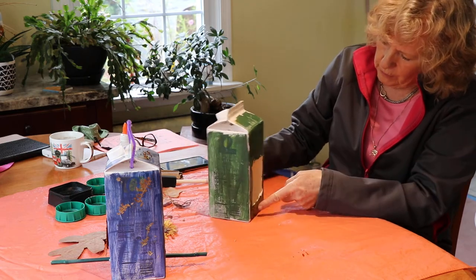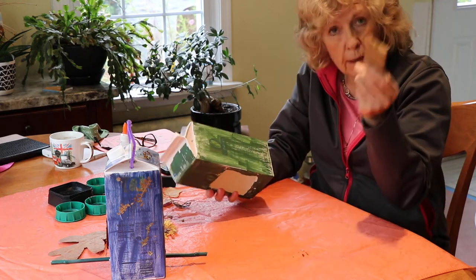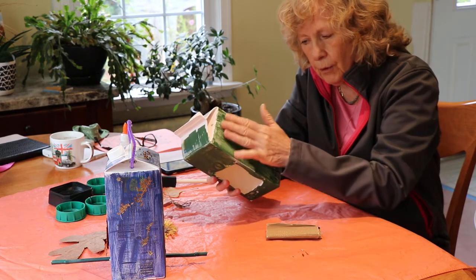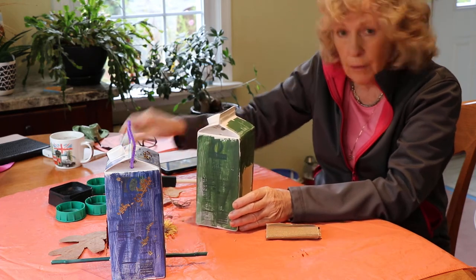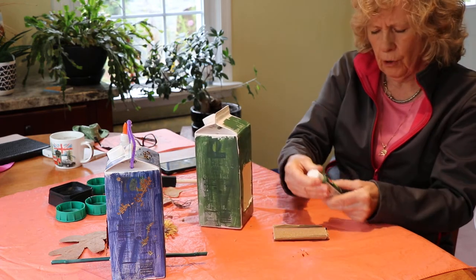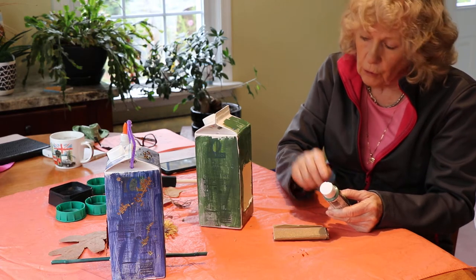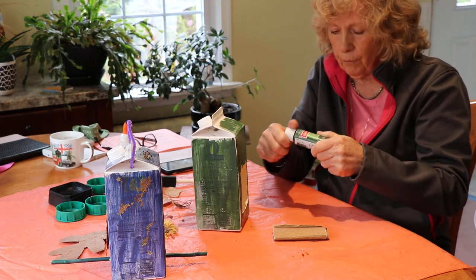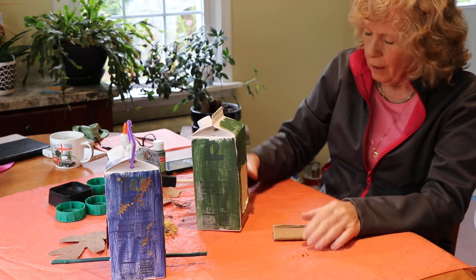Once you've got your milk carton with its holes in it, you want to take some sandpaper — just some ordinary sandpaper — and rub down the outside, because it's got a waxy coat on the outside and you want to be able to paint it. We've been using some outdoor acrylic paint. You don't really have to have outdoor acrylic paint, but it will last longer outside if you use the outdoor stuff. I'm sure this is available from Michael's or even the dollar store.